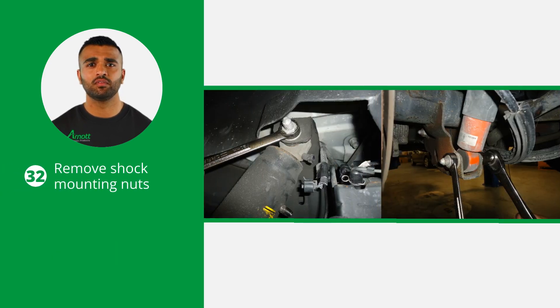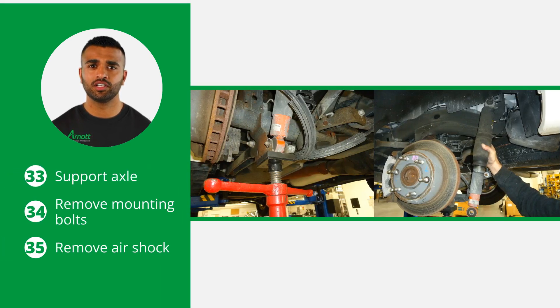Next, loosen and remove the upper and lower shock mounting nuts. Support the axle to relieve pressure from the air shocks' mounting points and remove the upper and lower air shock mounting bolts. You are now able to remove the air shocks from the vehicle.